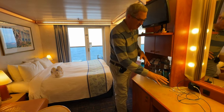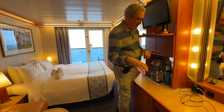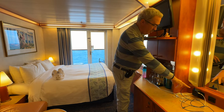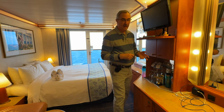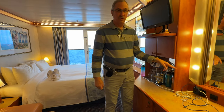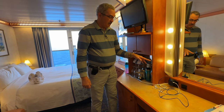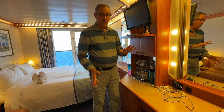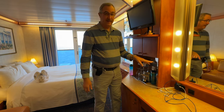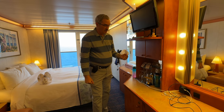Starting with the electrical connections — we are in a balcony room, you should be able to see the room back behind me. We assume interior rooms have a similar setup. There is one standard 110 outlet, which is where this extension cord is plugged in. There's also a 220 outlet, which we have an adapter for. The adapter is really nice because it has USB ports so you can charge mobile devices, and it also has a standard 110 outlet so you could plug in a hairdryer or similar devices.